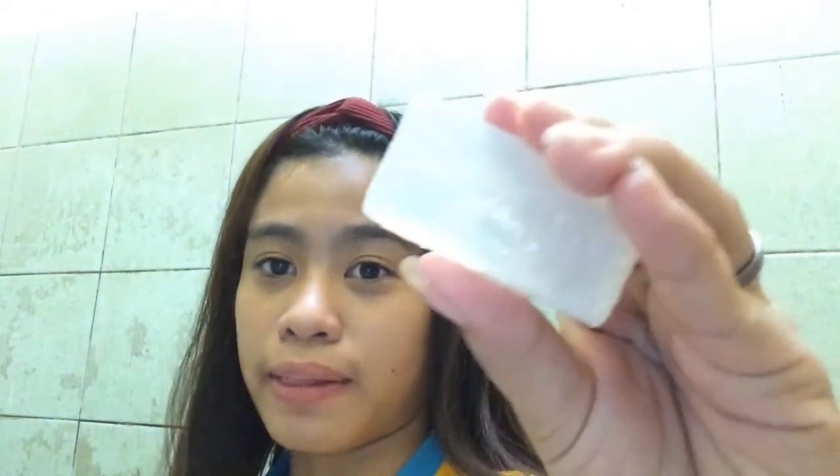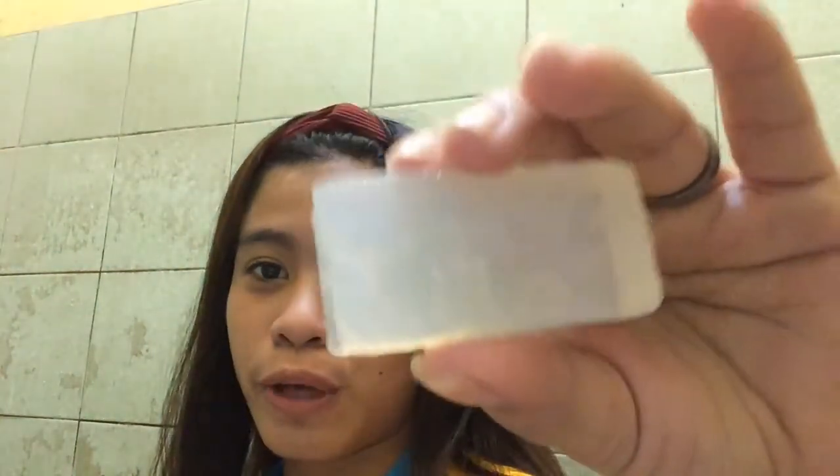I'll show you guys how I use this later. So next, we're going to use the Enlightened. By the way, guys, it's daytime here — sorry for my bare face. So here's the Enlightened. First, let's wet our face.